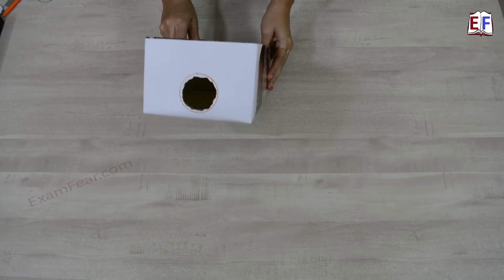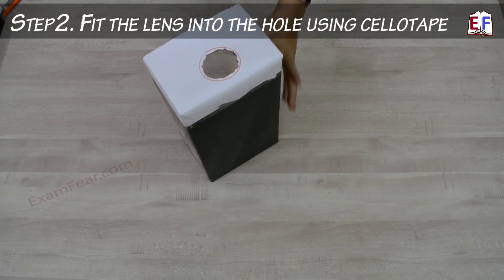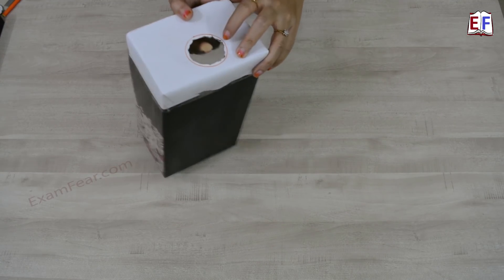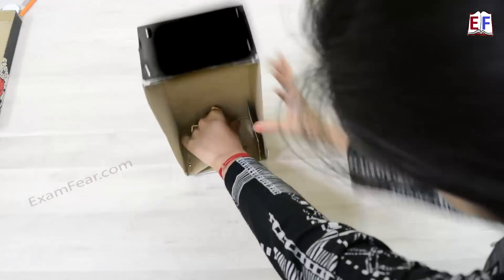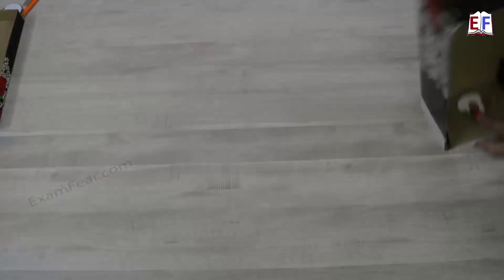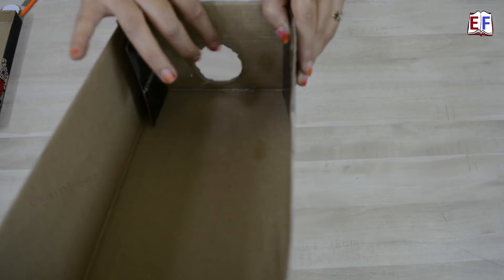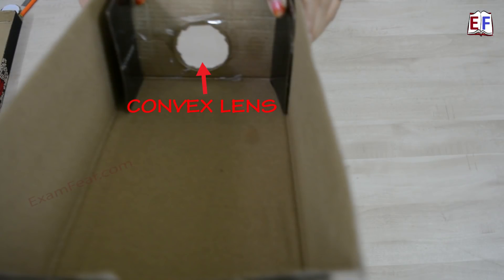Our next step is to fit the lens. Place the box like this and keep the lens here — from inside you will have to fit it. So let's use cello tape. Now you can see we have fitted the lens inside. We have used four pieces of cello tape on the four sides of the lens and now it has exactly fit into the hole that we had created.